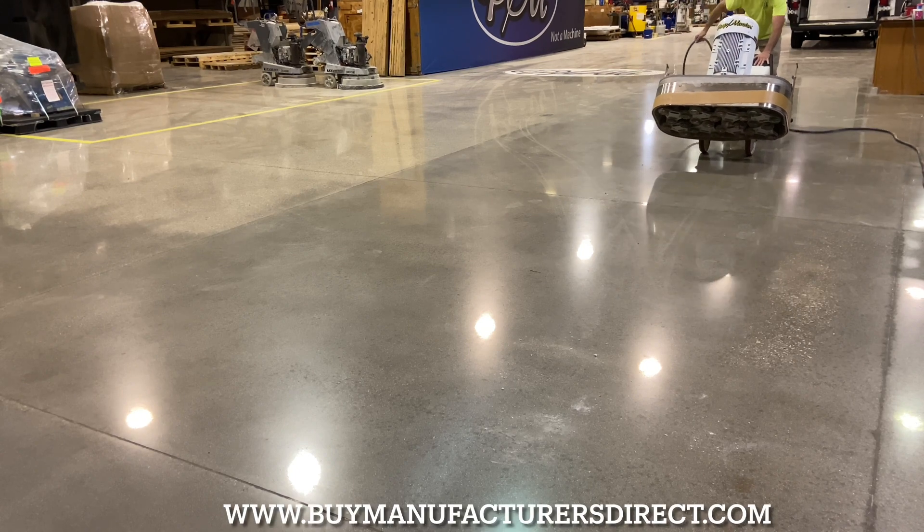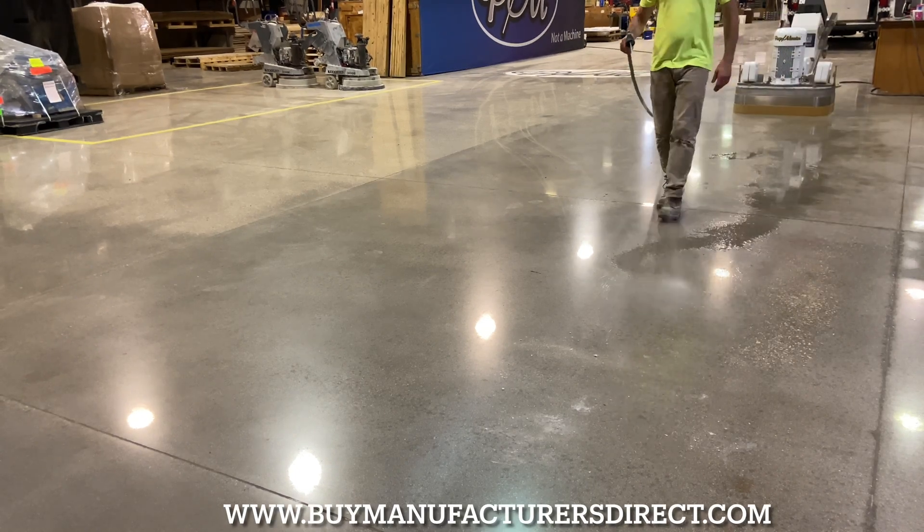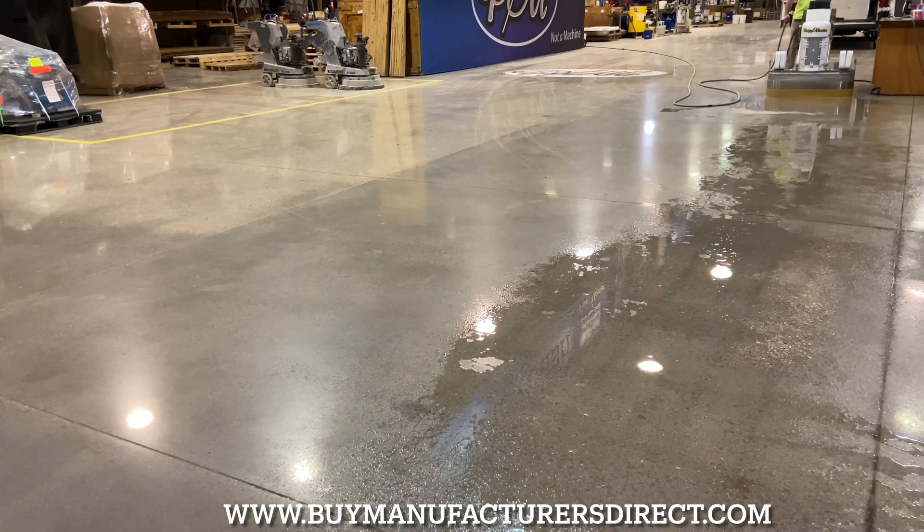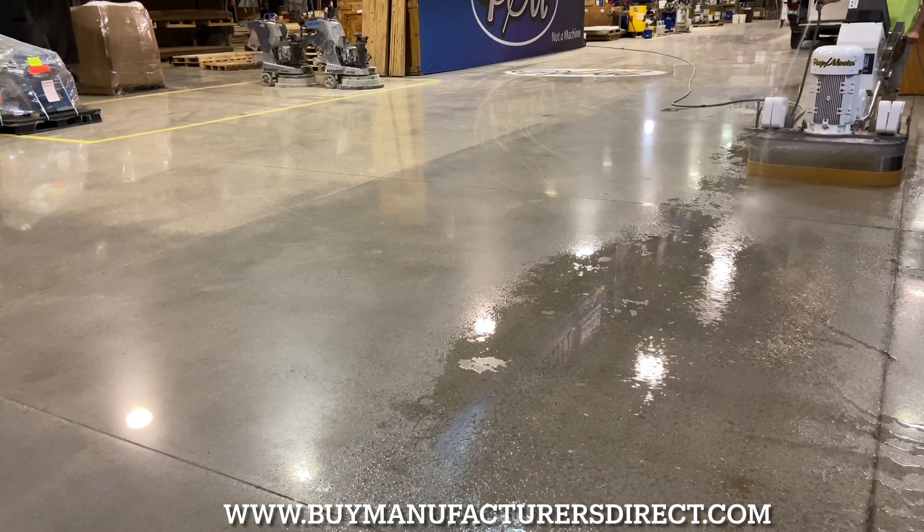Like Ford vs. Chevy, Coke vs. Pepsi, and Wright vs. Left, the surface preparation industry for years has debated the superior benefits of wet polishing vs. dry.